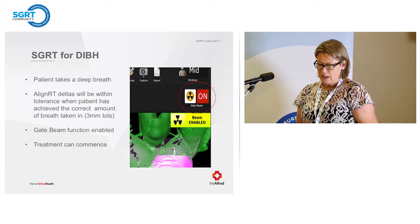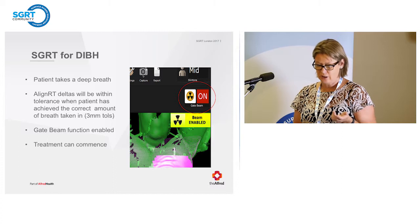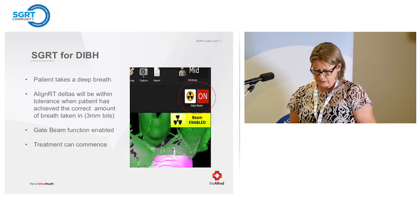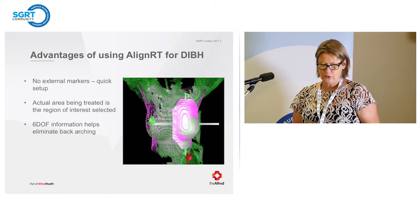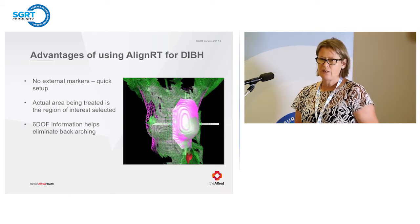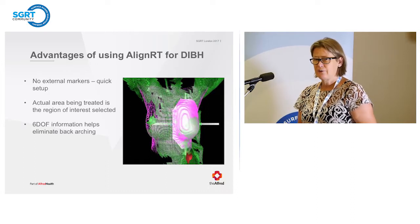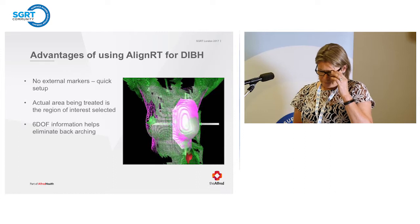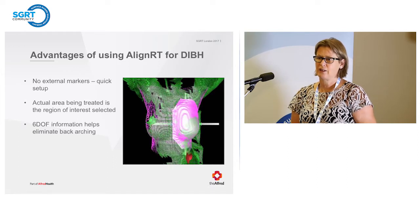One thing to be careful of when doing gating is that imaging is not gated. It's important to make sure that when you take your KV images, you are actually in the right position — it's not gated at that stage. Advantages of Align RT for DIBH include no external markers, so it's quick to set up. The actual area being treated is the region of interest we select, and the six degrees of freedom has helped us eliminate back arching because we can see it. We've also found it's relatively easy to apply bolus on DIBH patients if needed.